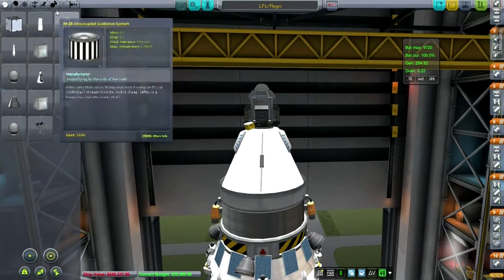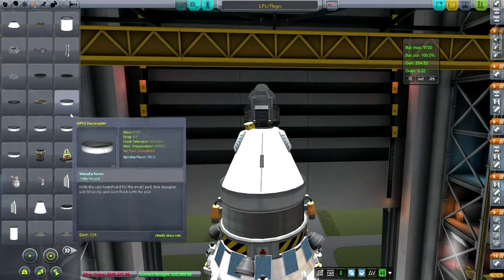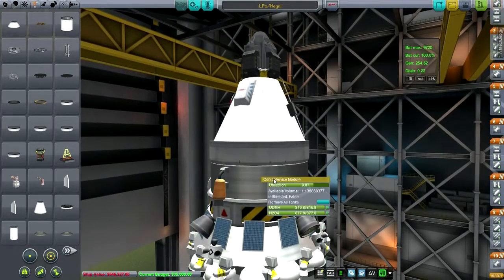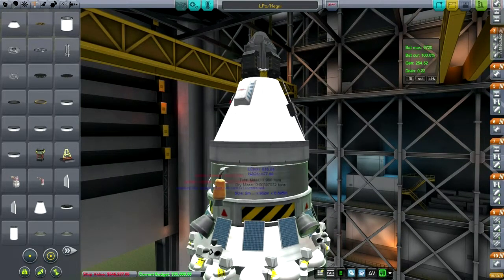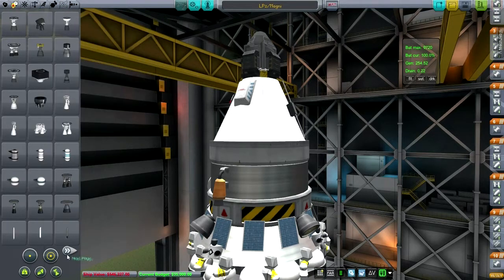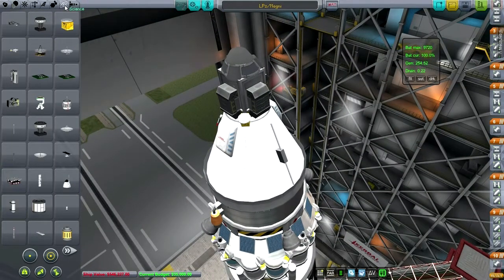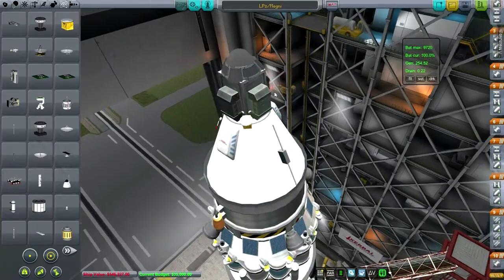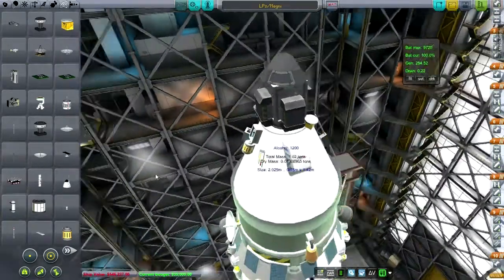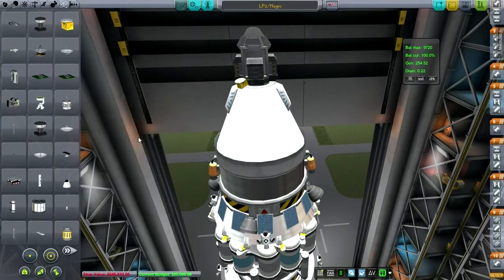Okay, so here we are in the VAB with Lander Prototype 2. I wanted to take a look at what the mass of that decoupler was — it's 0.18. The tank is only 0.07. How about these radial rockets — are they really heavy? No, tiny. Batteries shouldn't be very heavy either. Maybe all the little fiddly bits added together end up being a lot.